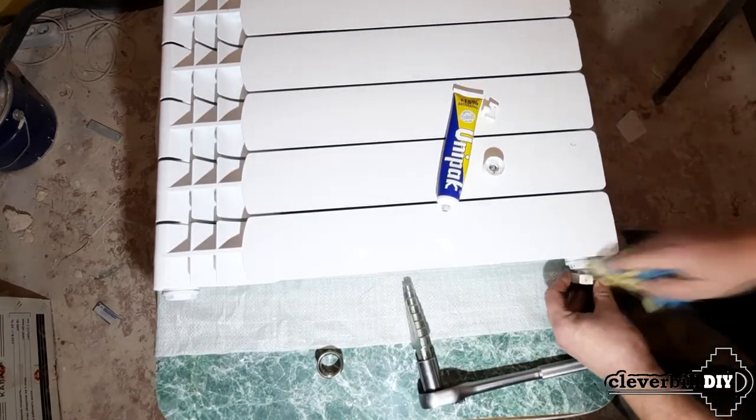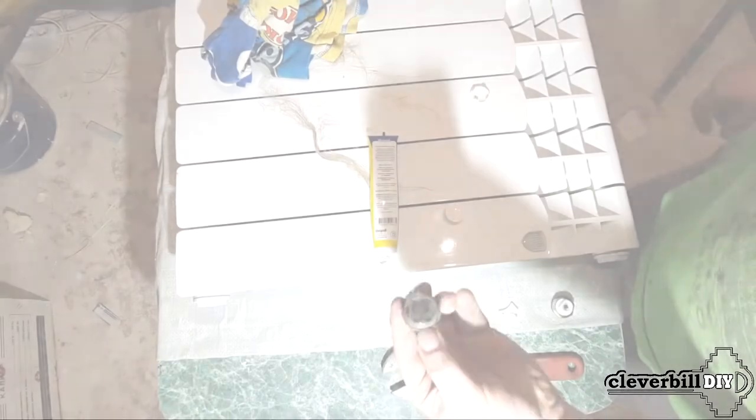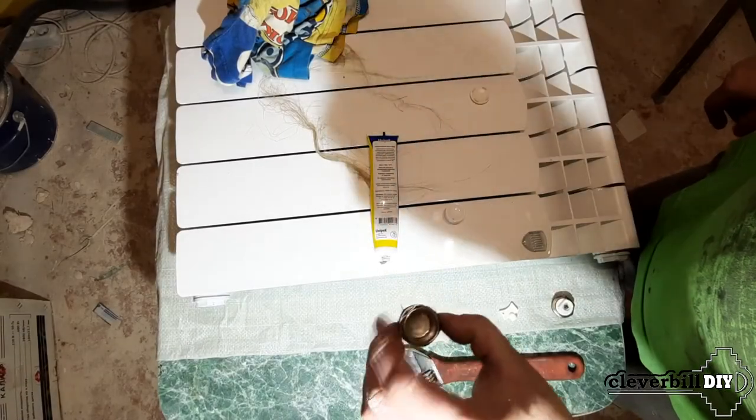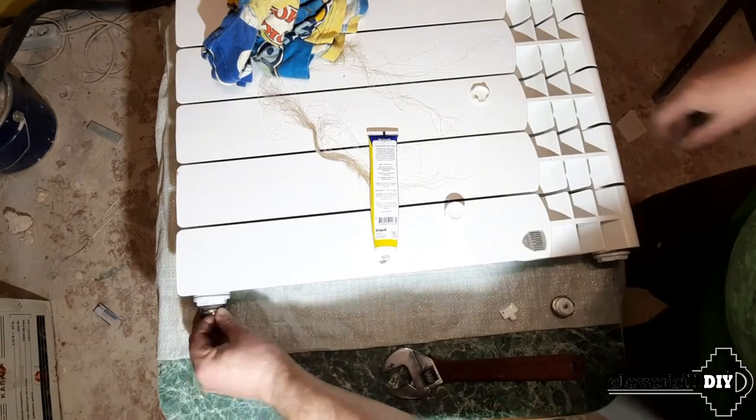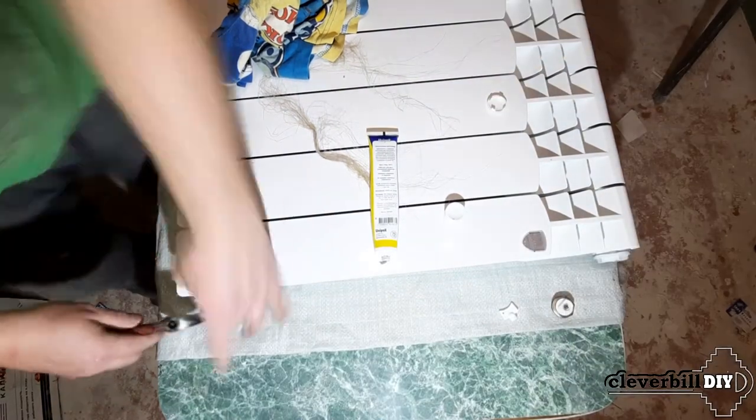I install the fittings on sanitary flax, screwing them into the connector using a stepped key connected to a ratchet wrench. On the other side of the radiator, I install a plug in the lower connector and a Majewski tap on the upper one.